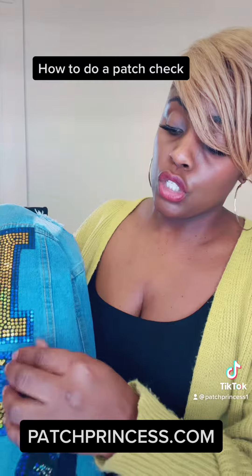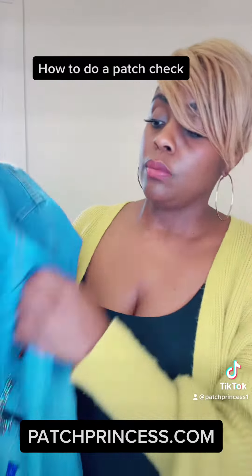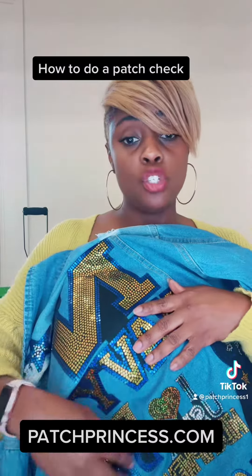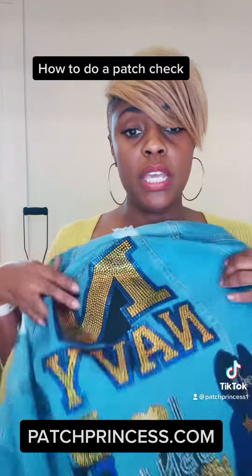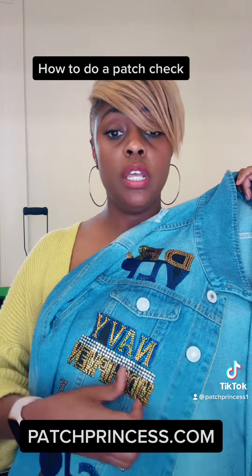The corners are very important, especially if you have square edges — you want to make sure that these edges are down. It's very important to go around the entire patch, especially the large patches. We're going to tug at all of the patches, just making sure all of the patches are secured properly on the jacket.